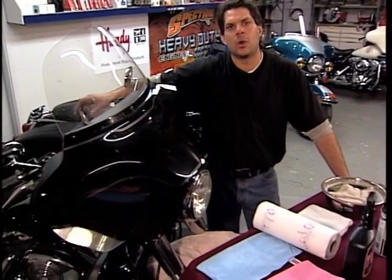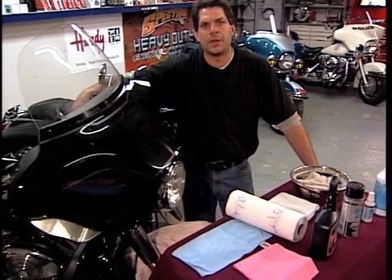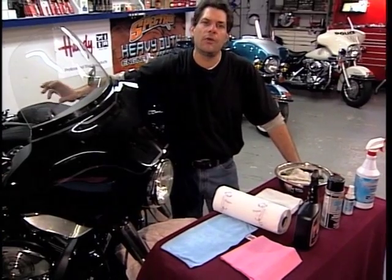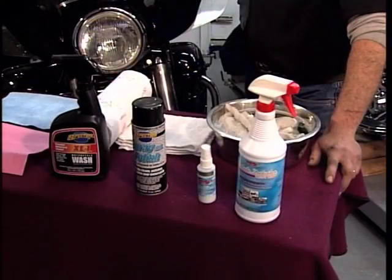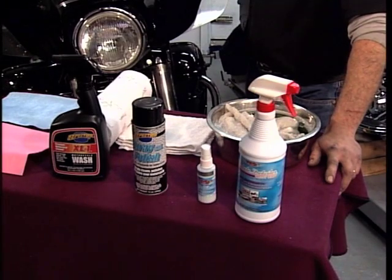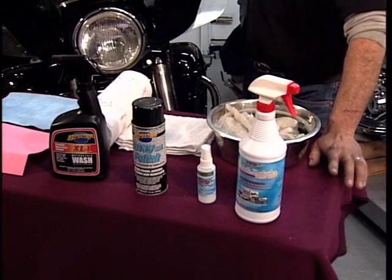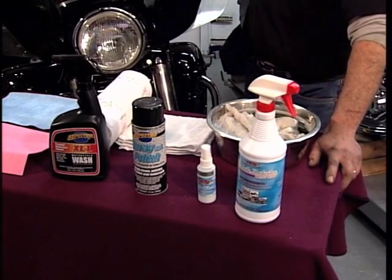No matter where you ride or when you ride, eventually your motorcycle will need to be cleaned. I want to take a few moments and just go through a few of what I prefer as cleaning processes. There's an array of products available to the consumer. Do your homework. Always stay towards good quality mild detergents and cleaners.